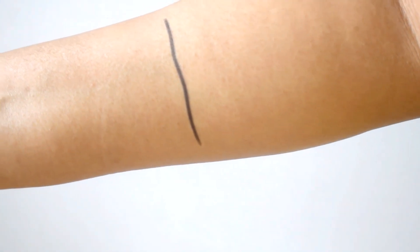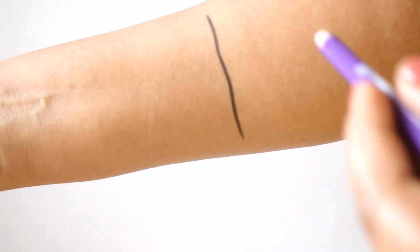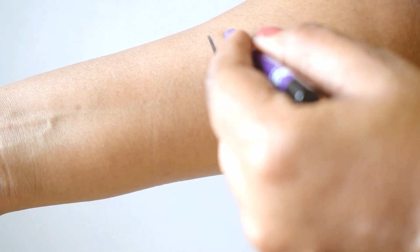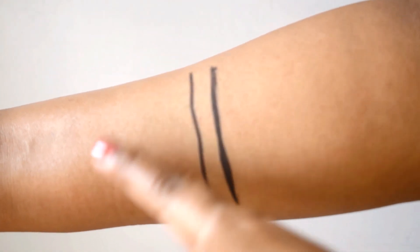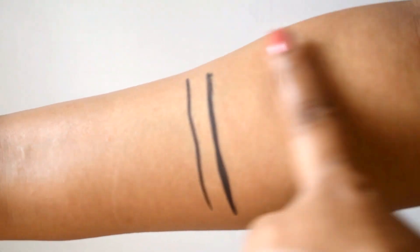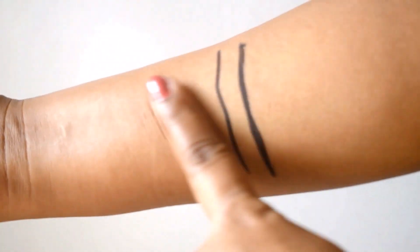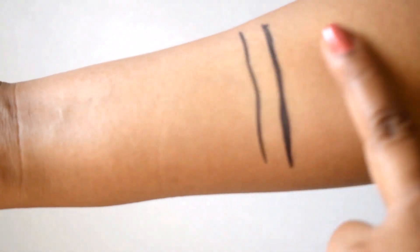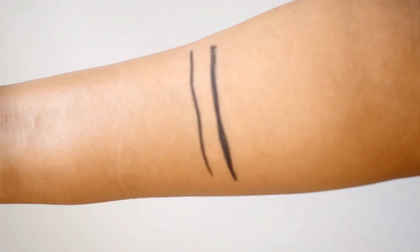This is a super pigmented, one-stroke formula — you can see how jet black the pigmentation is. You can build it up by applying two to three layers if you want. It glides on so smoothly. This is a waterproof and smudge-proof formula — no matter how much I rub it, after just a few seconds to settle, it will not smudge at all, although I'm not sure whether that holds on the waterline area.